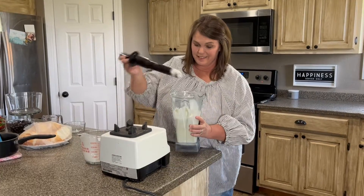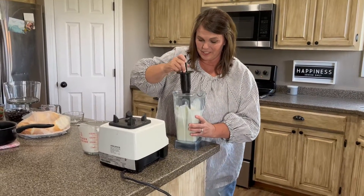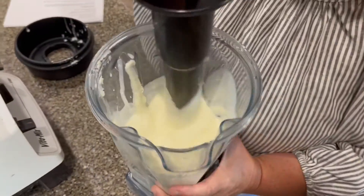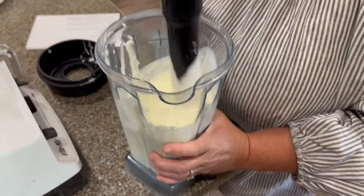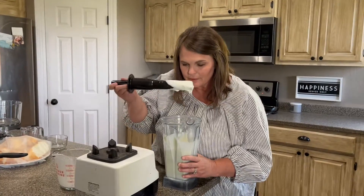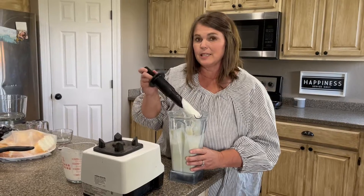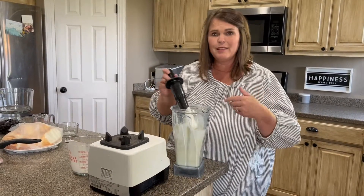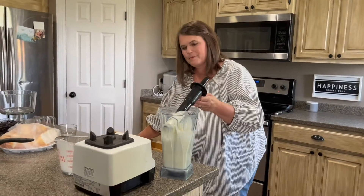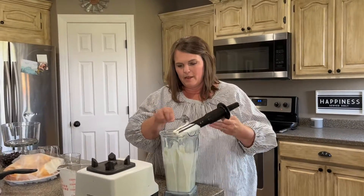That went so fast. Oh my gosh, look at this you guys - look how thick and creamy, doesn't that look delicious? I wish I could just lick it but I won't. I'm trying to be a little healthier and sometimes it's hard when we're cooking these good foods. I'm going to scrape that off right there.